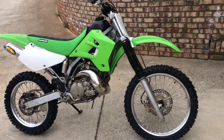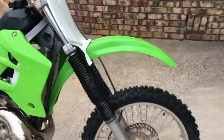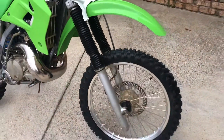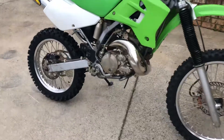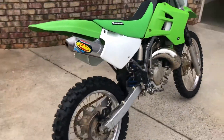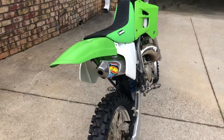Got another bike coming — my girlfriend's starting to ride, so we're getting her a bike this week actually. It's a really sharp older Honda and I'll have to make some videos of it, but for now here's this one, it's a 2003 KDX 200.